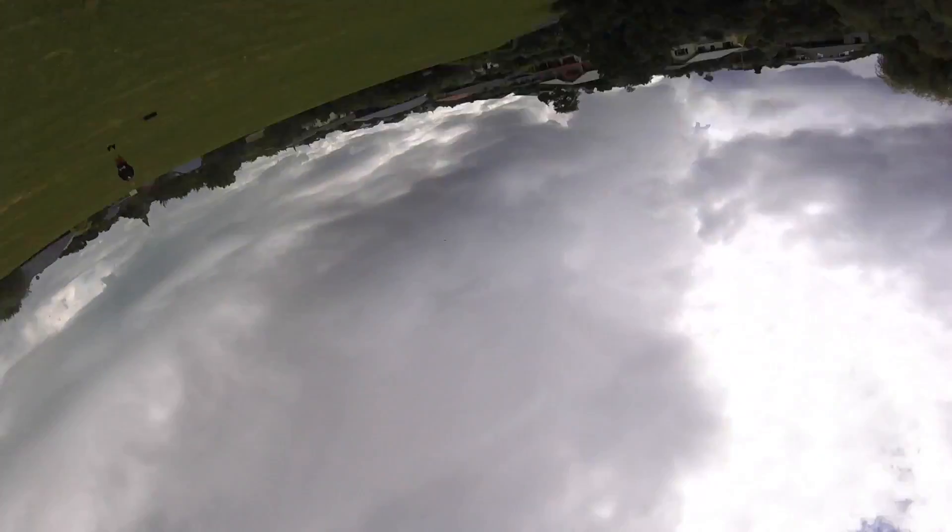This part is broken — I haven't fixed it from my last crash. Just ignore that.